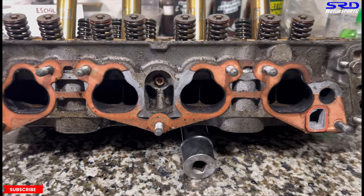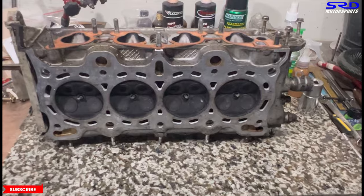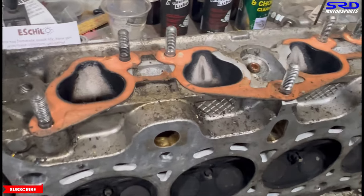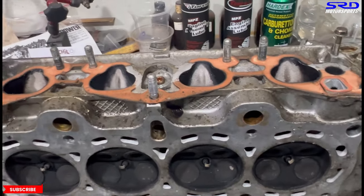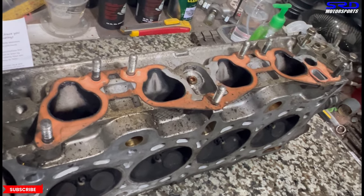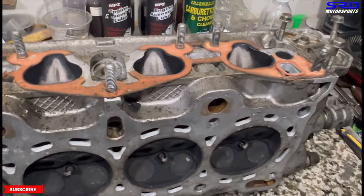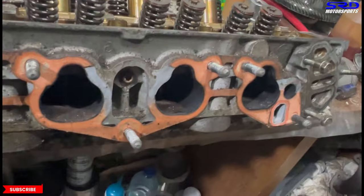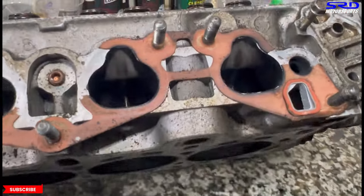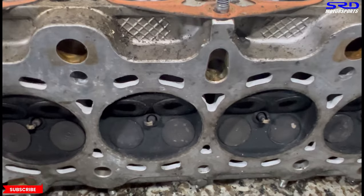Now this is a D16Z6 PO8 head — all stock, just arrived, and we're going to port it. The owner acquired it and the seller said it's all stock, which is true — it's not even milled. But look at the carbon buildup: it's excessive because it was running a stock ECU, though the area where the injectors spray is cleaning up the carbon. That means it probably had a header upgrade, exhaust, and intake — so the engine is stock but no longer flowing efficiently as stock.